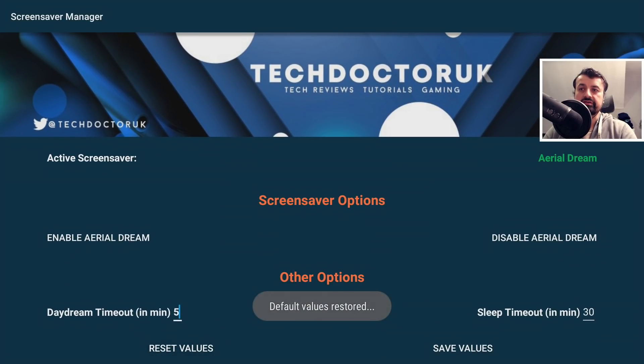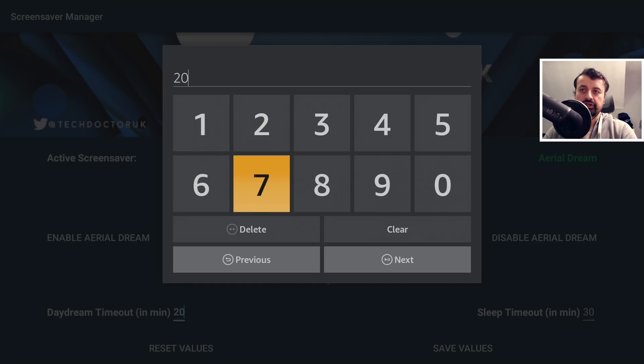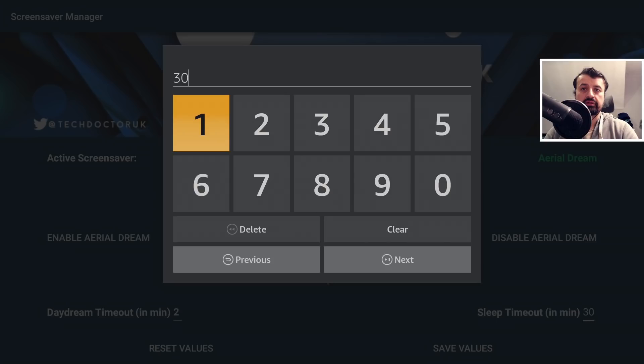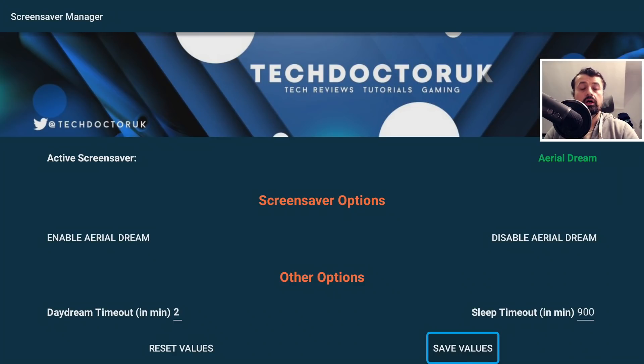If you haven't installed Aerial Dream, you get an error saying it's not available. Once you've done that, you can set the timeout value. The default on a Fire Stick is 5 minutes, so after 5 minutes the screensaver will start. You can increase that — for example I can set it to 20 minutes — but for this demonstration let's just do 2 minutes and click next. The sleep timeout is the timeout before your screen goes blank, which is either 20 or 30 minutes depending on your Amazon device. Some of you may not want the device to sleep at all, so you can set it to something like 900 minutes, meaning the screen won't go blank for 900 minutes. You can really customize it exactly how you like it.